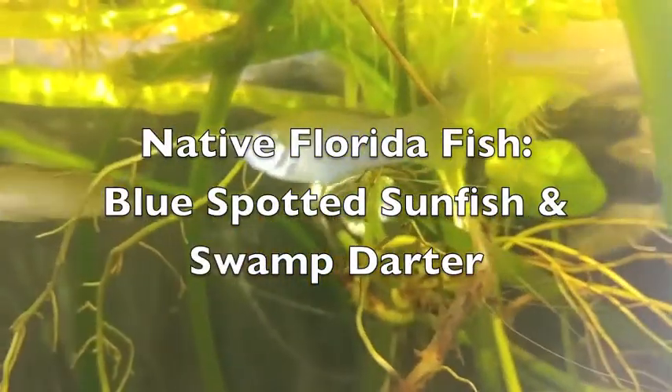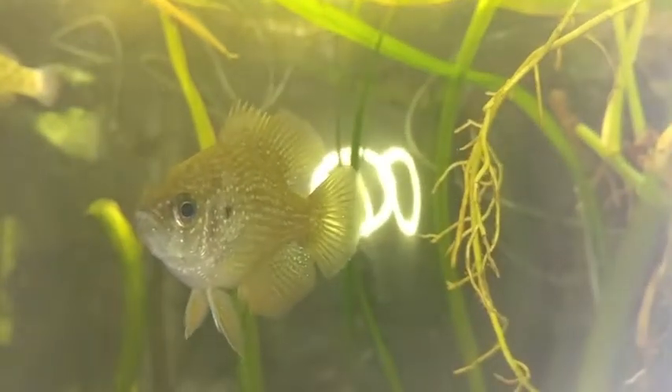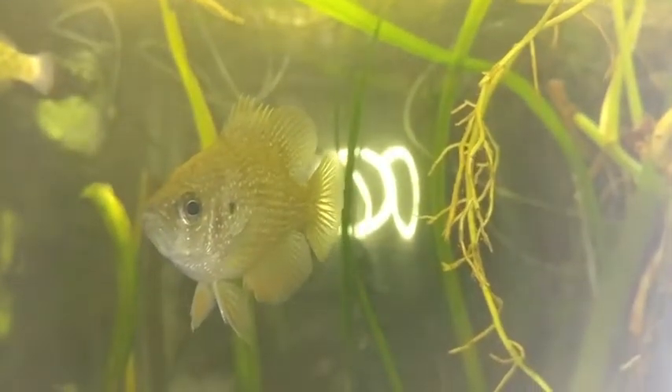Hi, everybody. Today I'd like to show you a couple of fish in my tank, starting with Aeneacanthus gloriosus, the blue-spotted sunfish, and he is a beauty.